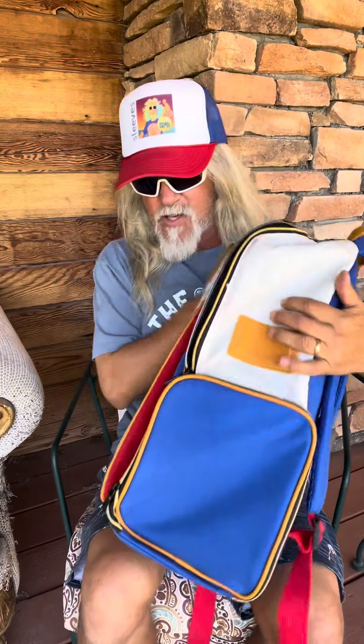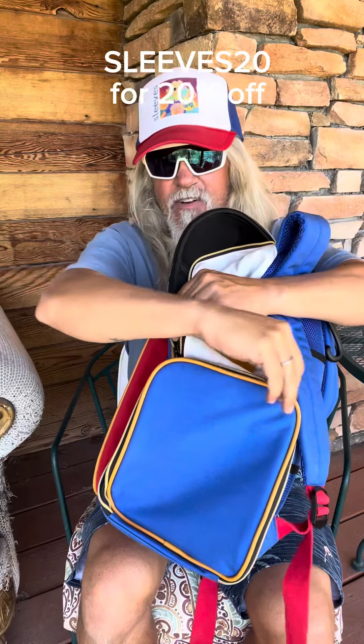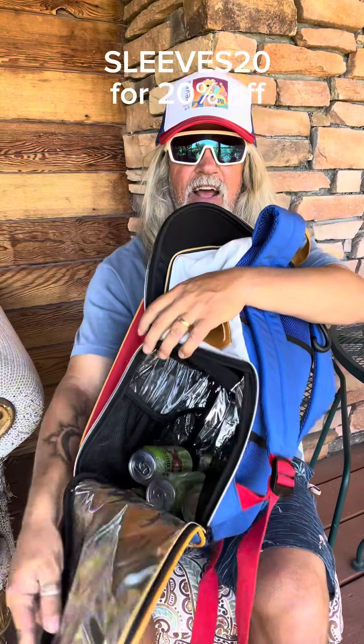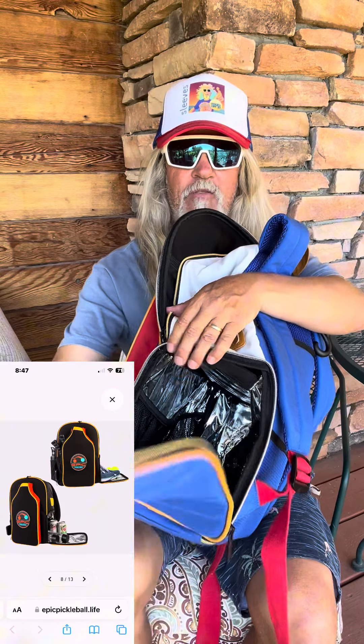Turn this bad boy on the side and you get access to the cooler itself. You can have some cold ones if you need it — plenty of room in there for stuff to take on a picnic or whatever you need to do.